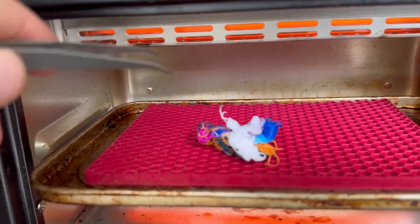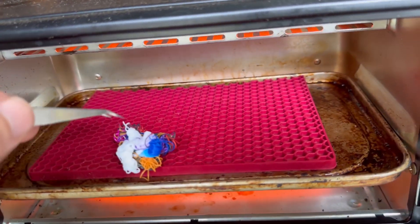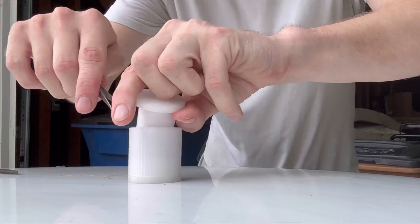After only about two minutes the filament's already starting to soften up and I'm able to get it into a kind of a ball form. The PLA is done and right here I'm transferring it into the mold and pressing it down.